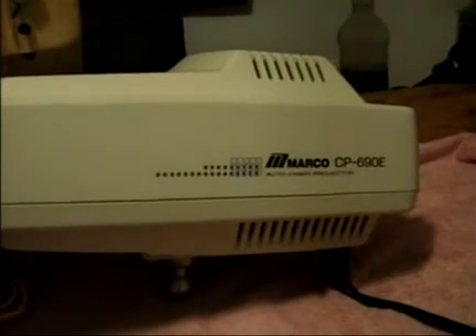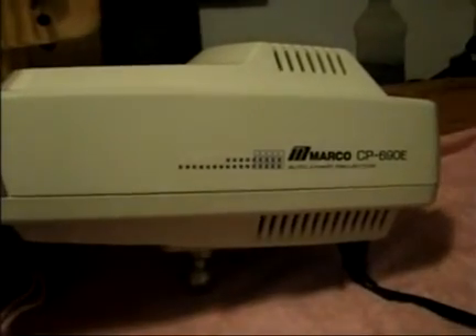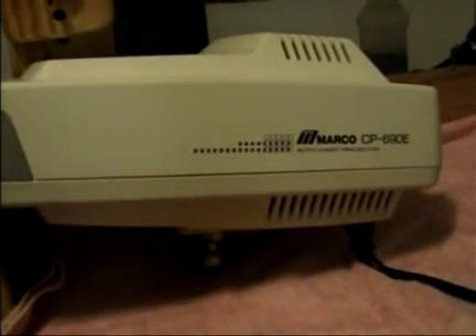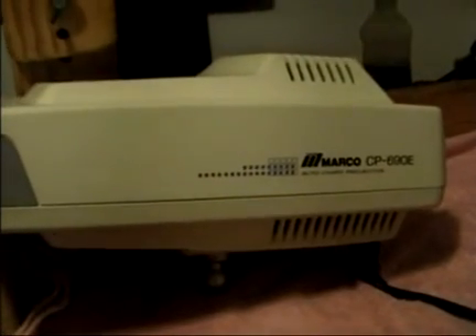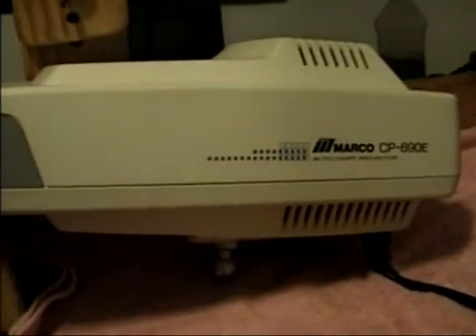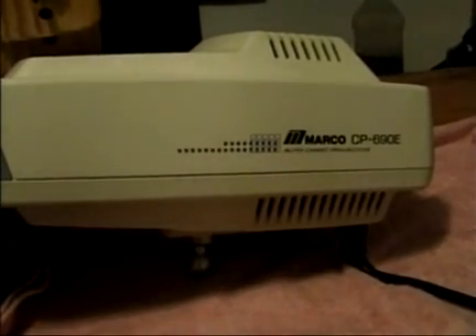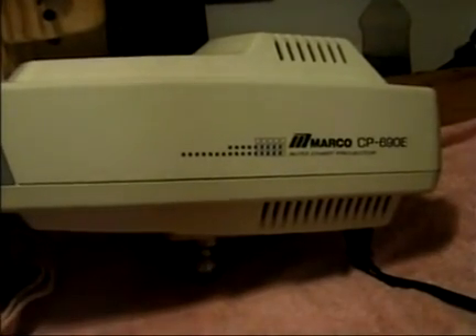Several days ago this projector was dead. What happened was bright and early one Monday morning the doctor turned the projector on and nothing happened. The light didn't go on, it didn't respond to the remote control, nothing happened at all. When I arrived and put my ear up next to it, I could hear a humming sound inside the projector, but again it was totally unresponsive.